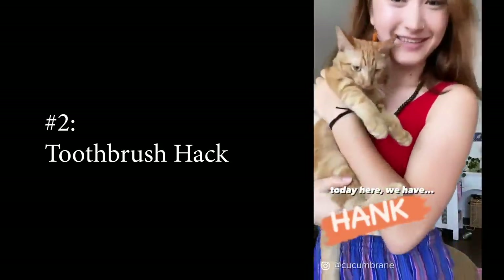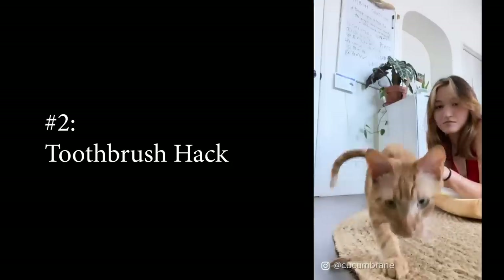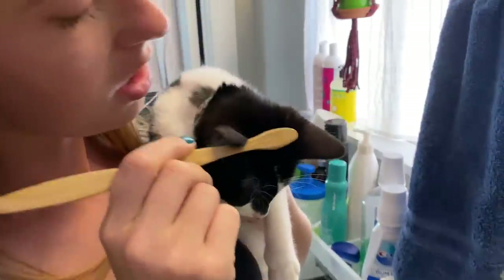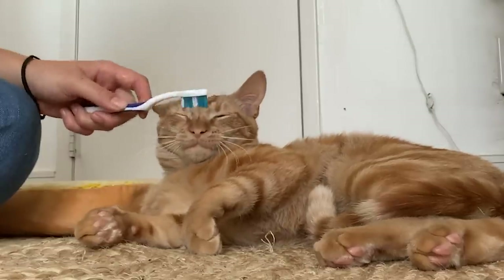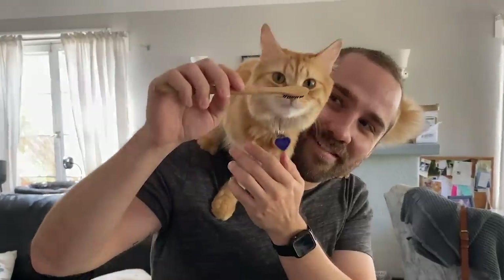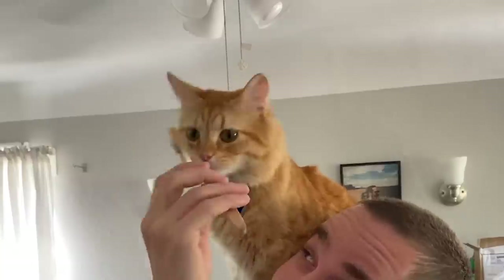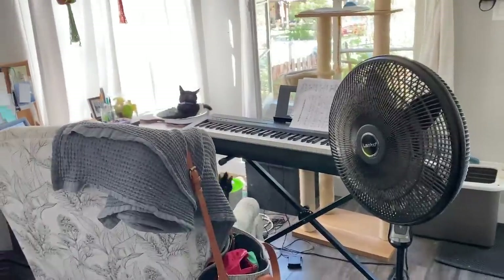Hack 2. A damp toothbrush on a kitty cat reminds them of their mom, so today we're trying it. Hey baby, what do you think? Oh, that's a good buddy. My baby boy, my baby son, oh yes, it's mother — oh my god.